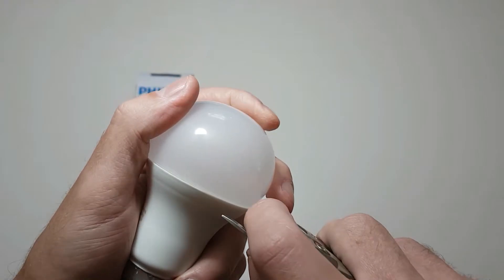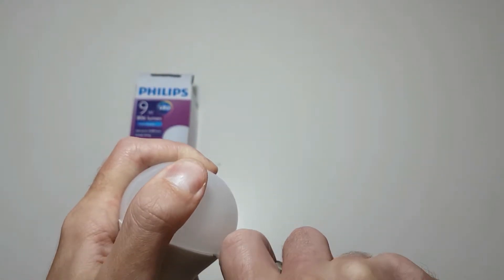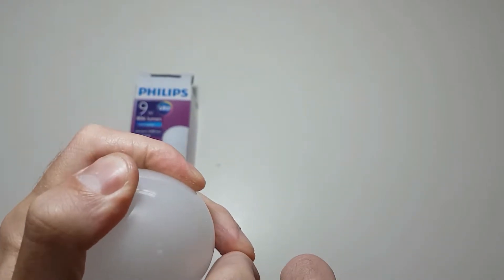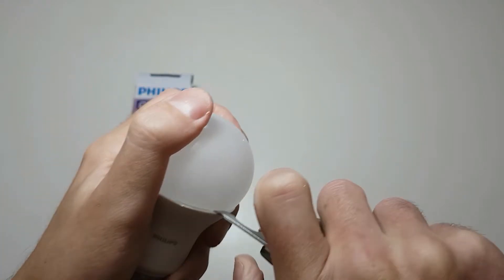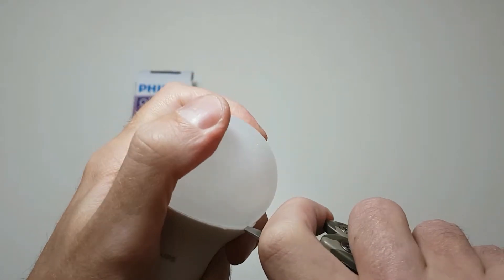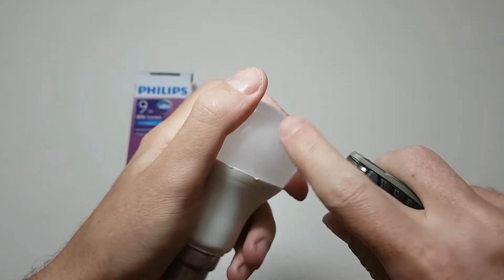Slowly twist your hand until you see it move, then do the same thing a little further away going around the light. You will damage the plastic a bit depending on what tool you use, but it won't hinder the light. Just go slow and you'll be okay. All you have to do is break the silicone. You'll also hear cracking noises — that's just the silicone coming loose that holds the two parts together. It's very important that you go slowly and not use too much force.